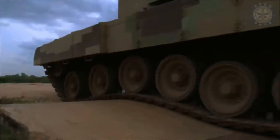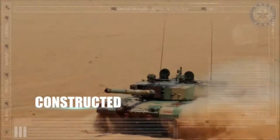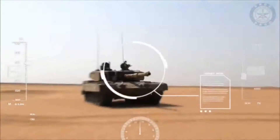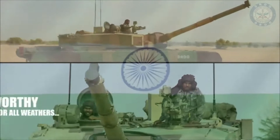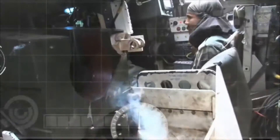The Arjun main battle tank has a 120mm rifled gun fitted with a recoil system, muzzle reference system, and fume extractor. It can fire a variety of guided or unguided anti-armor munitions, including an indigenously developed armor-piercing fin-stabilized discarding sabot round, a dual-purpose high-explosive squash head round, penetration-cum-blast, and thermobaric rounds.